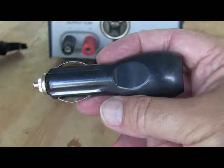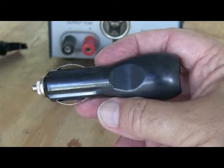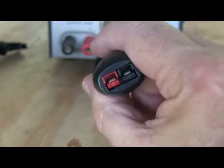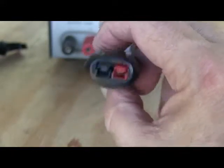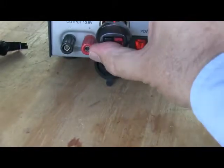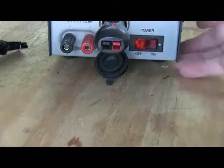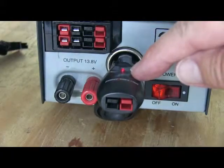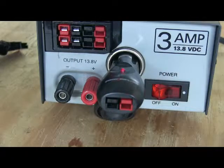Here's an Anderson Power Pole connector that you can put into the cigarette lighter socket. I'm going to turn it around so you can see it — it plugs right in, and as you can see by the little indicator light on the top, it's working. So that gives me access to another power pole connector for accessories like a wattmeter or something like that.